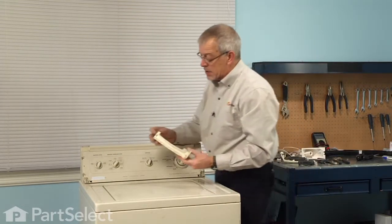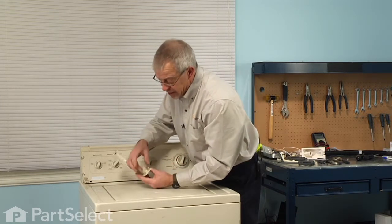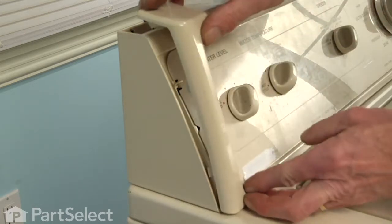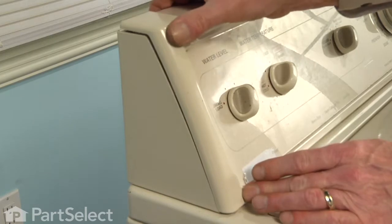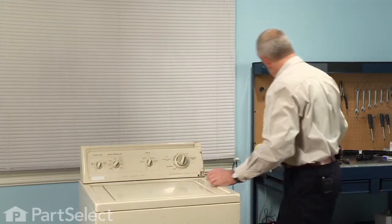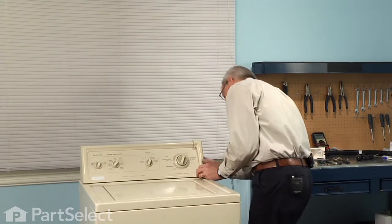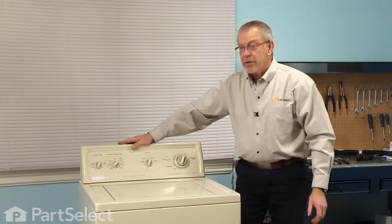We'll reinstall the end caps. There's a tab on the bottom and two on each side, and then two more on the top. Engage the bottom one first, make sure the others line up, and snap it into place. Reconnect the power and our repair is complete. Told you it was an easy job! Thanks for watching and good luck with your repair.